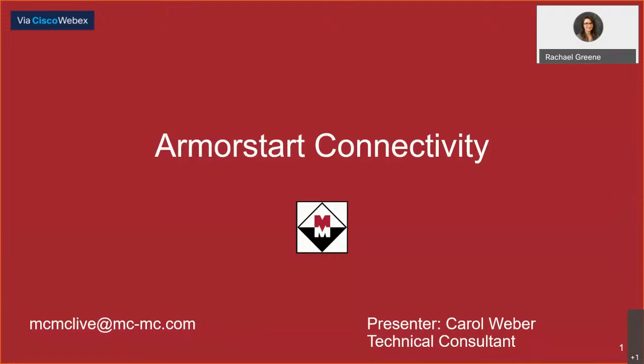Hello and welcome to our virtual lunch and learn. Today we are talking about ArmorStart connectivity. My name is Rachel Green, digital communication specialist at McNaught McKay Electric Company. Presenting for us today will be Carol Weber, technical consultant out of our Madison Heights location. Out in the comment section ready to answer your questions is Eric Dixon, systems engineer, also out of Madison Heights.